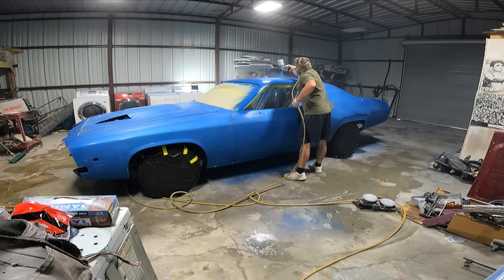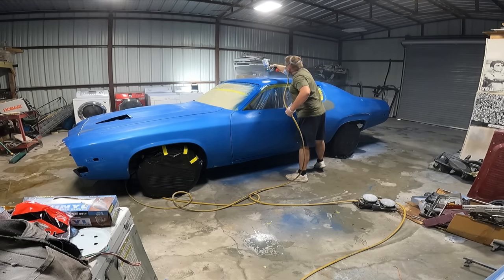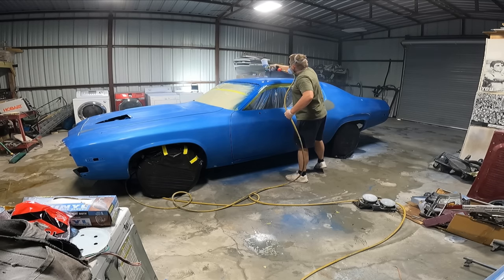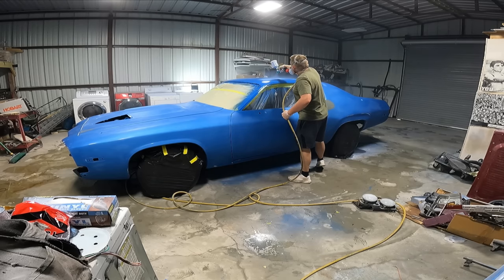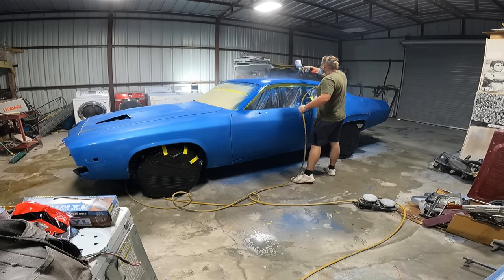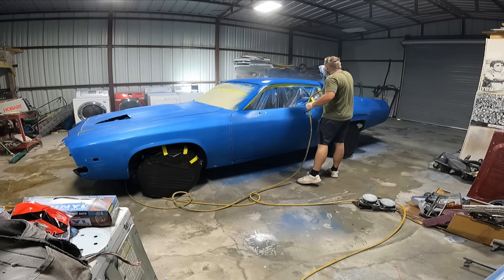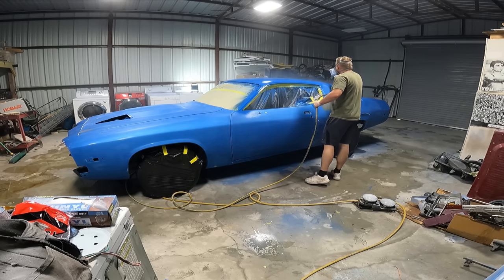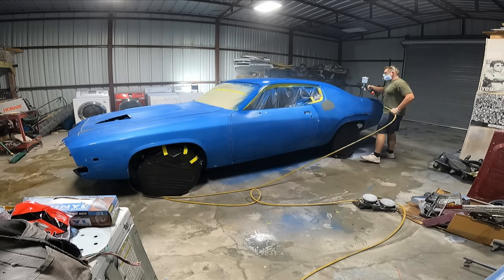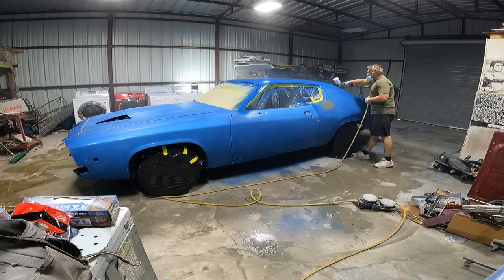I started from the top laying on a medium-wet, almost full-wet second coat, then did a full wet coat. Here's the issue I ran into with paint runs: I turned the fluid volume on the gun all the way up to maximum, but the air pressure was too low — around 25 PSI. The paint wasn't atomizing properly, which caused me to lay it on thicker to compensate, and that's where we got a few runs.